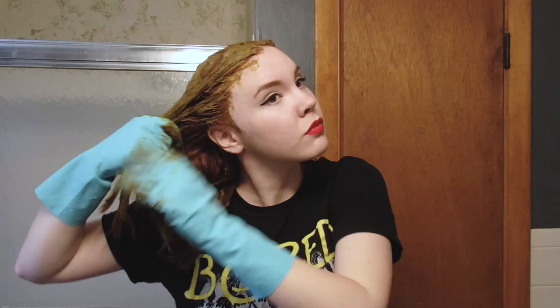It pretty much smells like caterpillars — like, if the movie A Bug's Life had smell-o-vision, that's what it would smell like. Fun fact: first time I dyed my hair with henna, I watched The Dark Crystal. So now every time I use henna, I think of that movie.